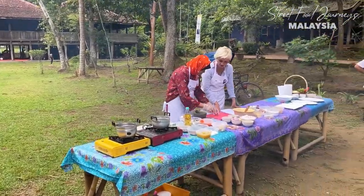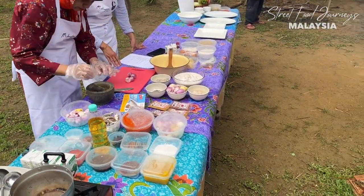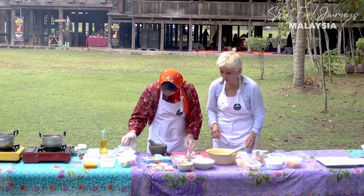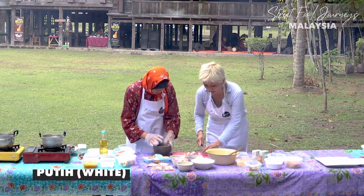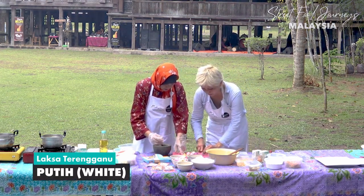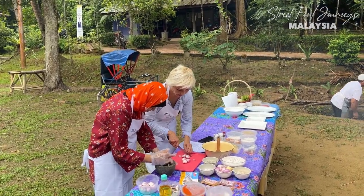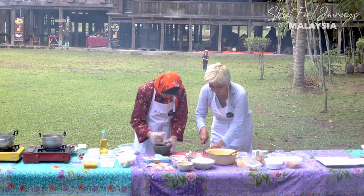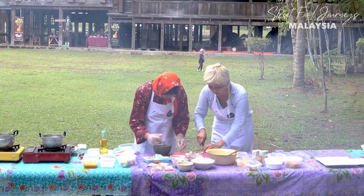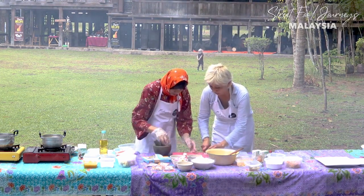For the white sauce, we're using red onions and ginger - bawang merah and halia. No garlic - tak pakai bawang putih. We're just going to chop it up and then pound it.